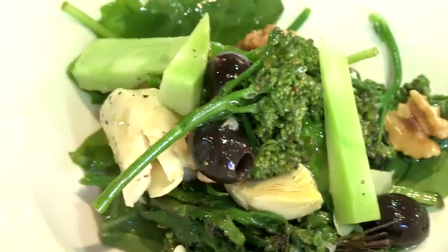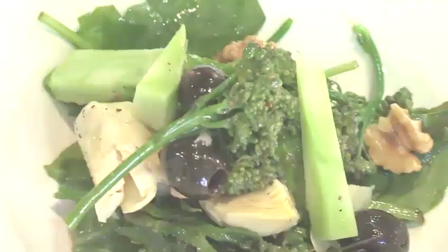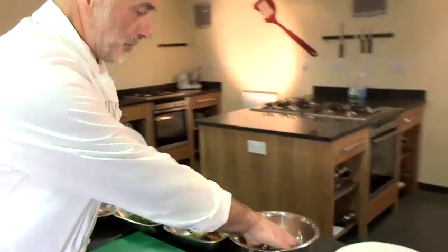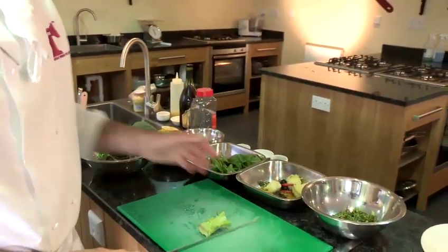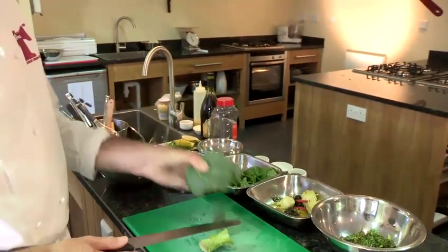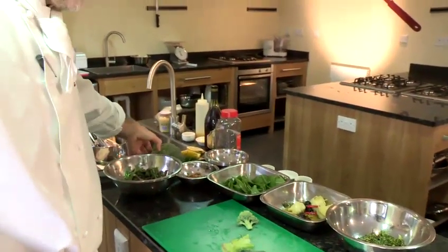I'm going to show you how to make a broccoli salad. What I've got here at the moment is some purple sprouting broccoli. I've also got a broccoli stalk off a normal headed broccoli, which we often throw away.